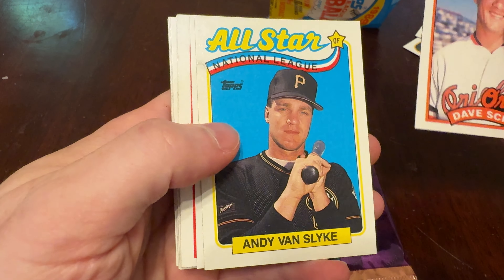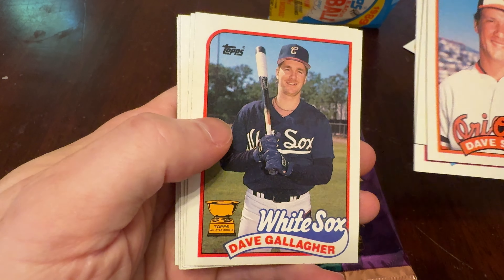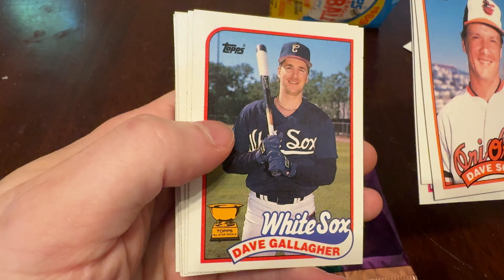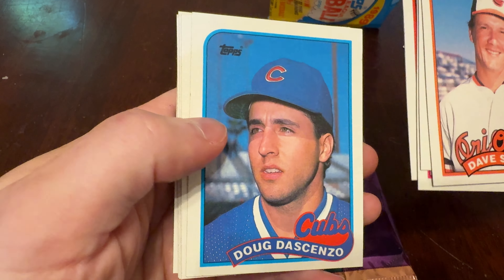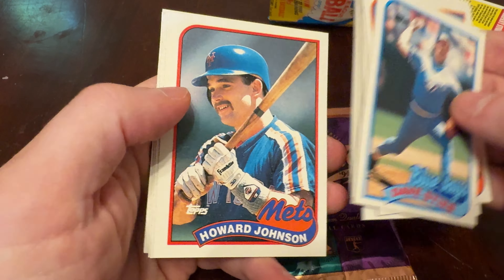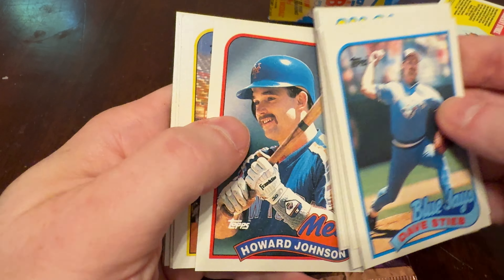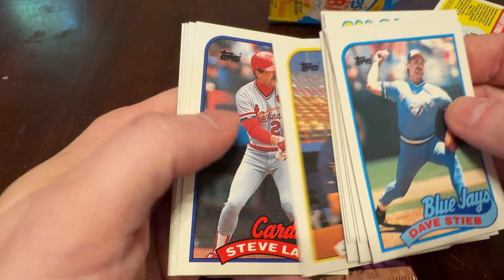Dave Schmidt, Andy Van Slyke All-Star, Von Hayes, Dave Gallagher, Topps All-Pro rookie. Back in the day, I put all of those trophy cards in a binder, even if I didn't know the first thing about the guy. Doug DeCenzo, Dave Steeb — dominant around that time. Howard Johnson, another strong hitter of that day. Joe Baver, the saver.